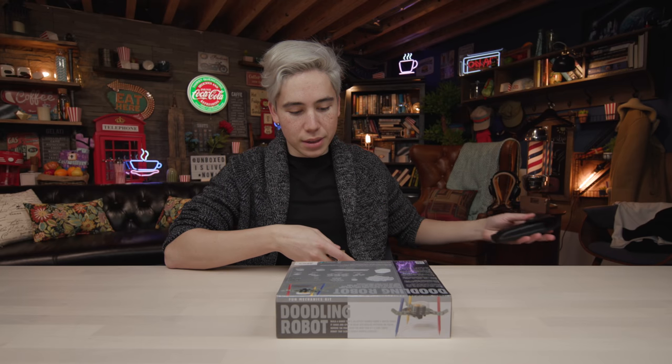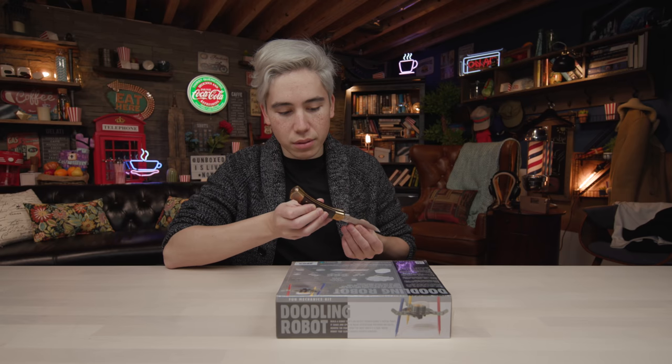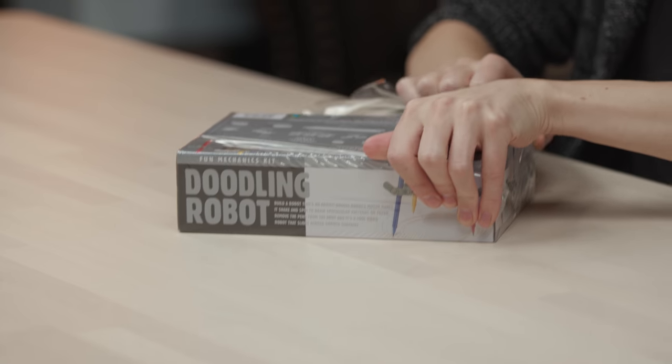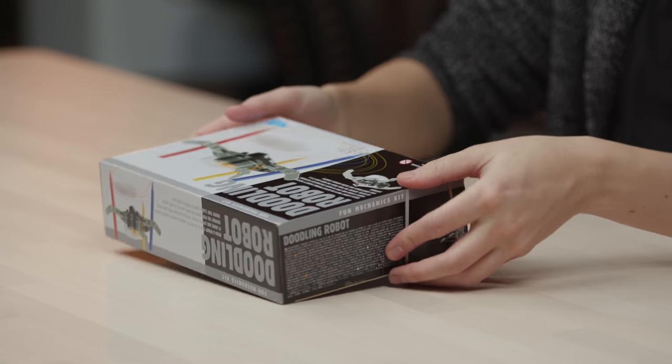I'm pretty excited! It comes with the motor, and it should come with a battery — we're gonna find out. The doodling robot!